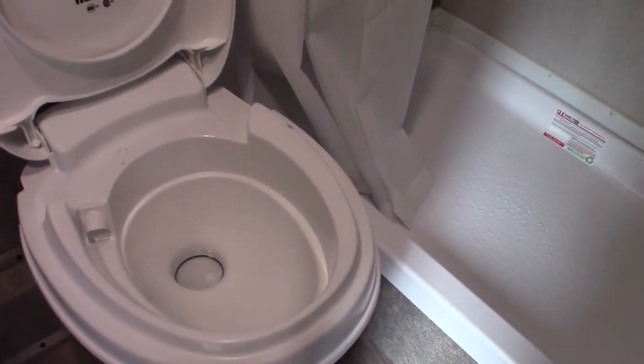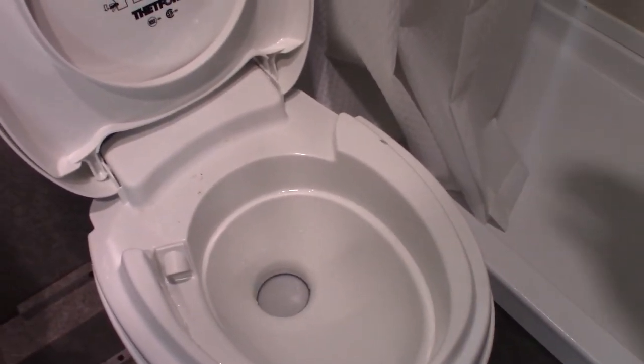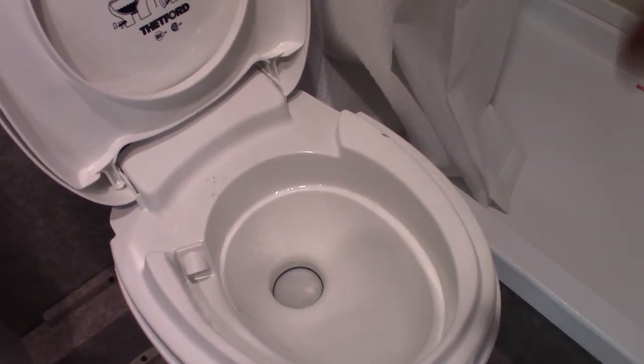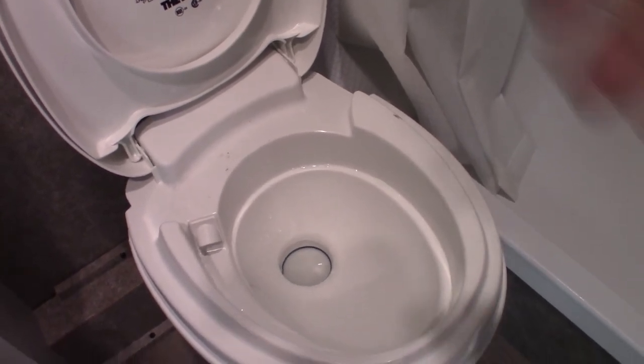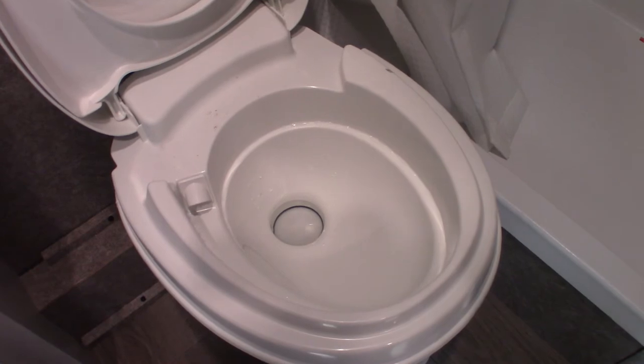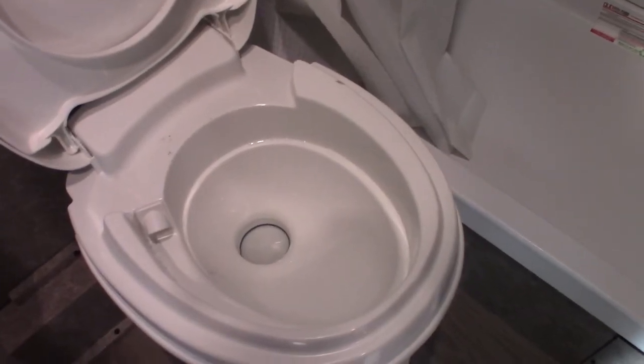The sink and shower work like any other — run the fan with the shower to pull humidity out. The toilet cannot be used dry; RV toilets must have water and chemical in the black tank. There's a flush pedal, and the black tank is directly below. When you set up, plug in, hook up water, then come inside and put one dose of chemical in the bowl and step on the flush pedal to let about a gallon of water into the tank. Every time you start with an empty black tank you need water and chemical, otherwise the smell will be overwhelming and it can get clogged.